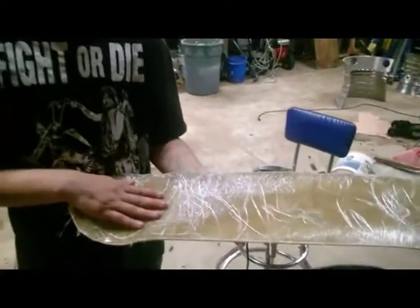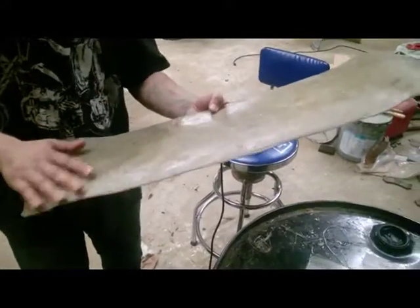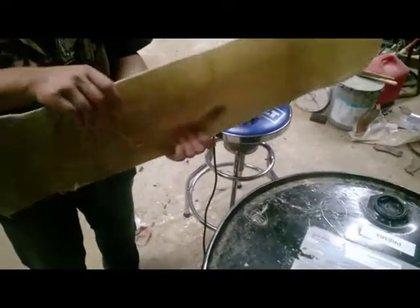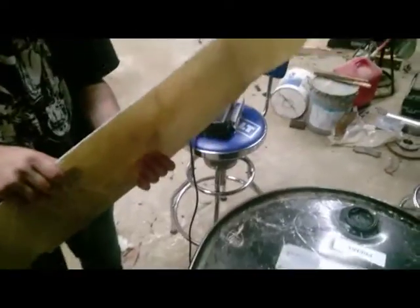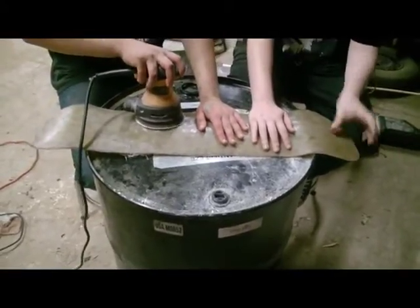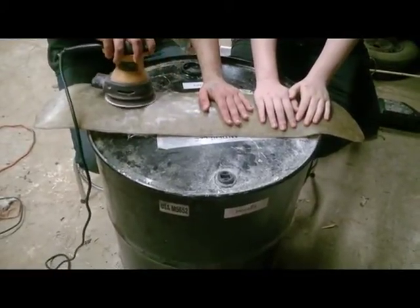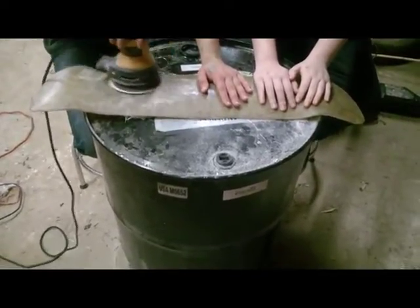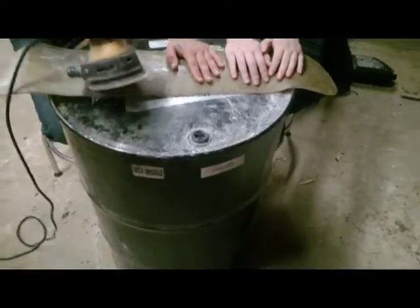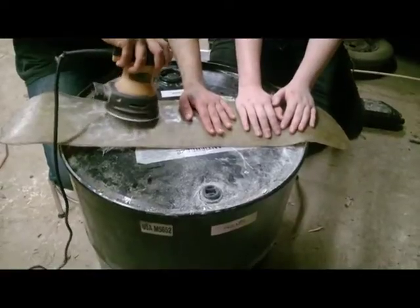Next is the rotary sander. What we're going to do with it is sand the bottom part, the top part, and the edges, and shape it the way we want.